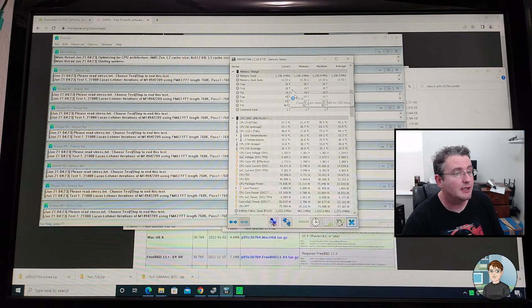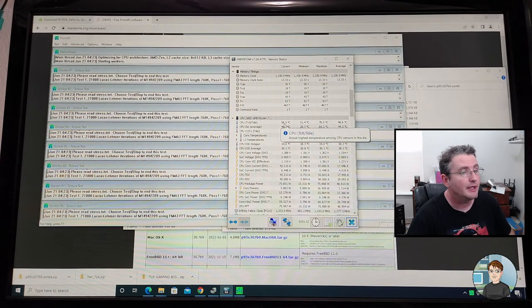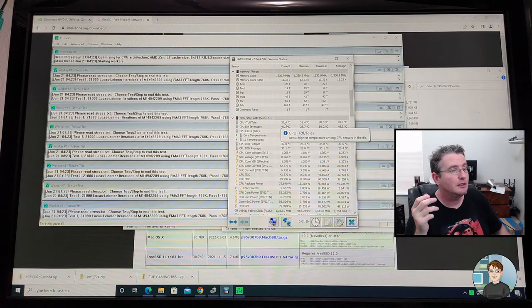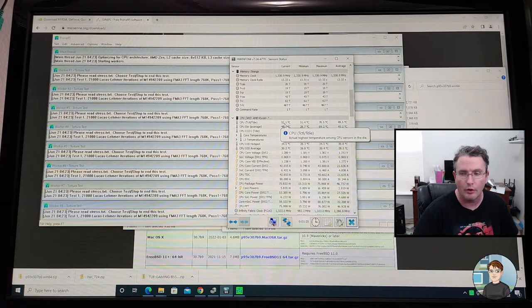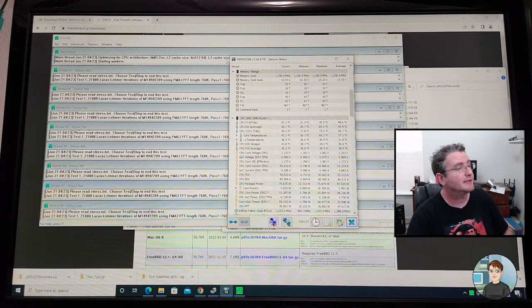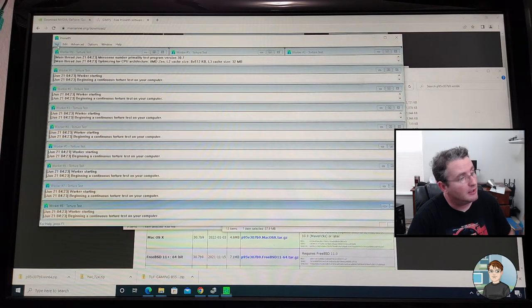It's 16 threads. Let's see what the temperature goes up to. It immediately jumped up into the low 60s. Now it's 58 and that's because the fans spun up to account for the higher temperatures. So that spun it back down to low 50s. That's great — that's all the thermal testing I wanted to do at the moment. I'll run a longer stress test after I'm done putting everything together.